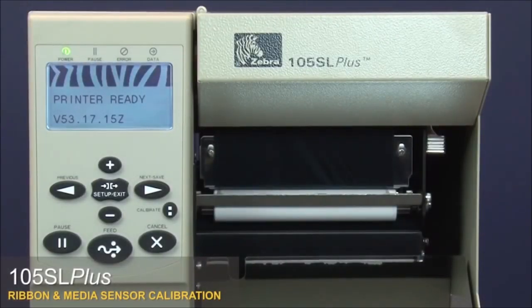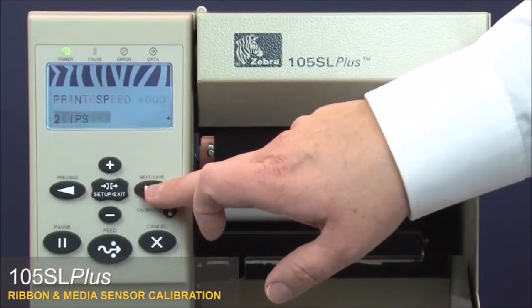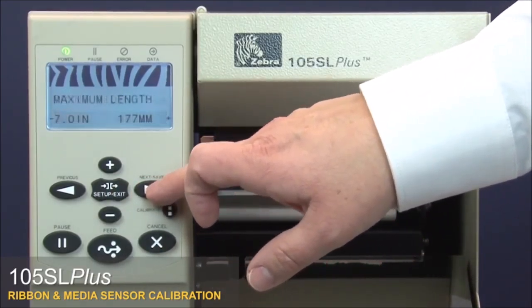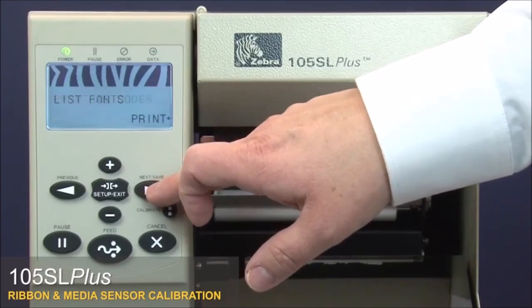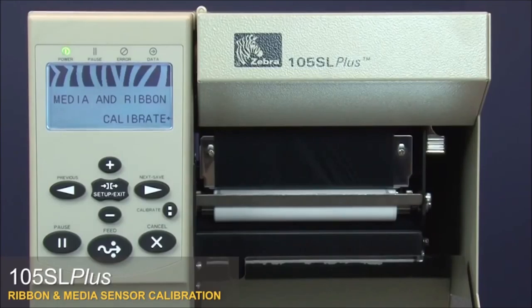105SL Plus ribbon and media sensor calibration. Press Setup, then press Next to go to the Media and Ribbon Calibrate menu option. Press the Plus button to calibrate the ribbon.